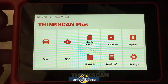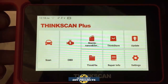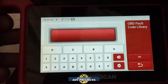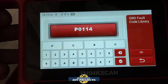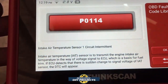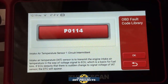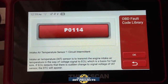I don't have any trouble codes in my vehicle, but if you did, all you do is go to the repair info, go to the OBD default code library, and put in the code. Let's try P0114. It tells you right there: intake air temperature sensor 1 circuit intermittent. That tells you what you're dealing with, what the problem is, and how to proceed — all right there when you're connected to your car, without needing to go look it up on the internet.